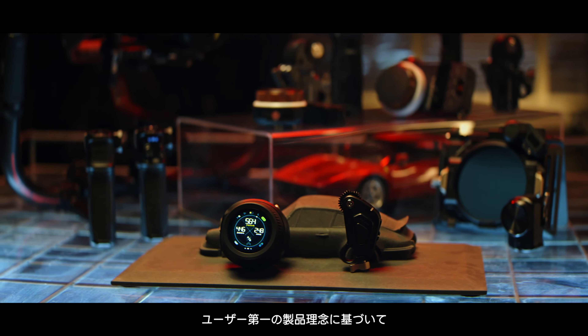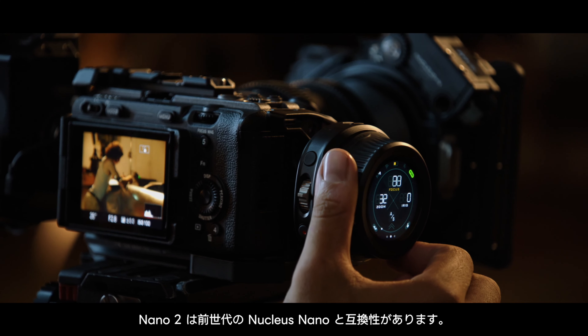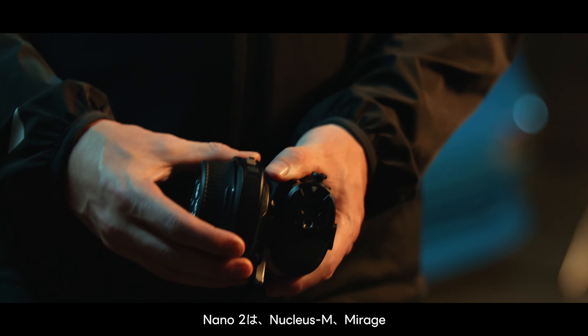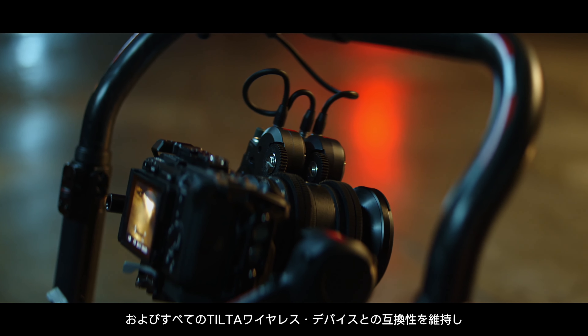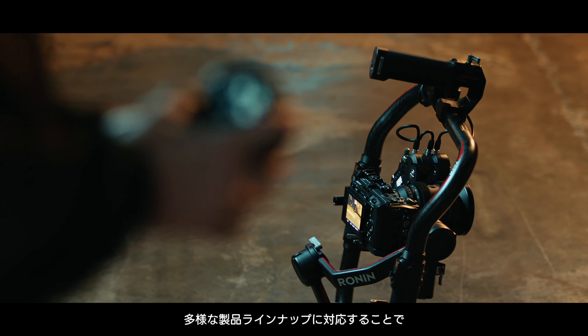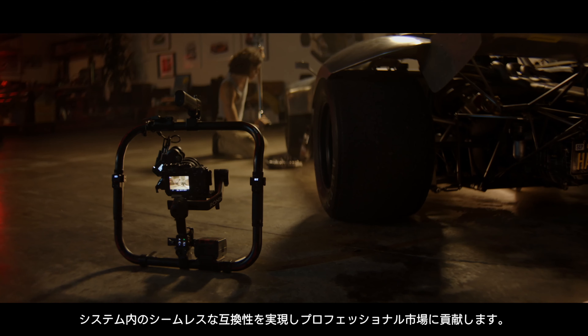Based on a user-first product philosophy, the Nano 2 is compatible with the previous generation Nucleus Nano. Nano 2 serves the professional market by remaining compatible with the Nucleus M, Mirage, and all Tilted wireless devices, covering a diverse product line and providing seamless compatibility within systems.